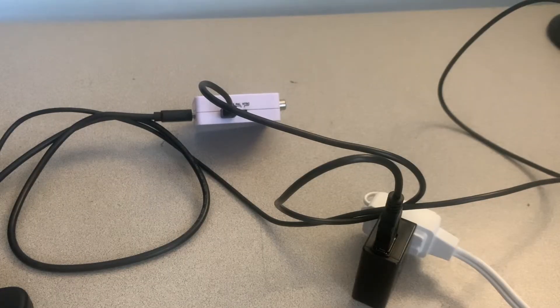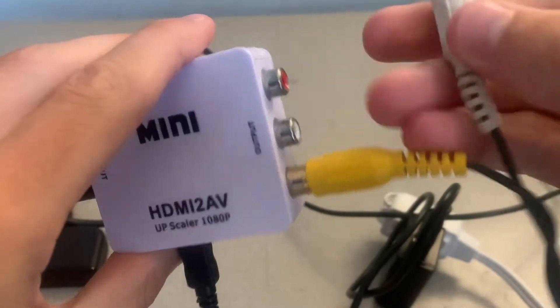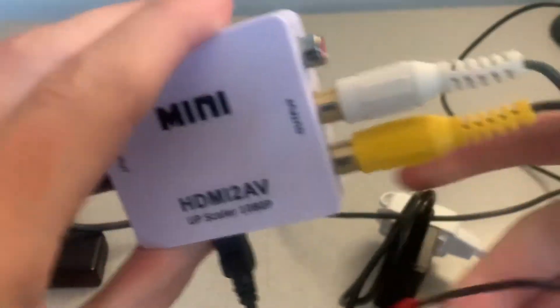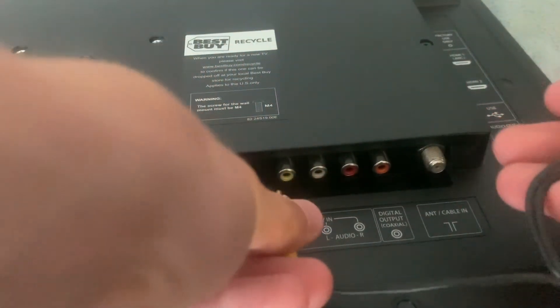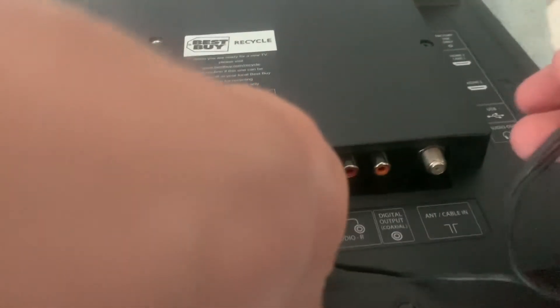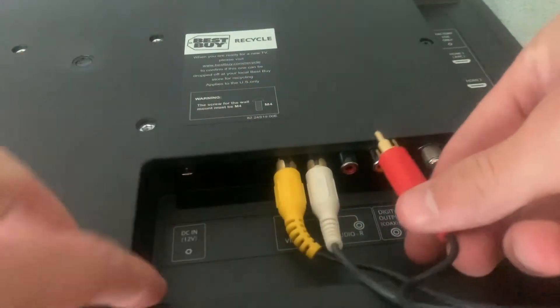The last step to the setup is plugging the AV cables into the adapter and then into the TV. There's yellow, white, and red. Head around to the back of your TV, look for the AV input, and simply match the colors — yellow, white, and red.